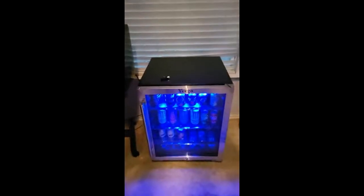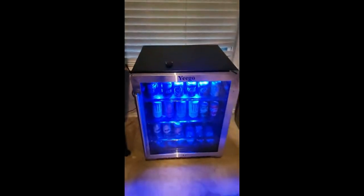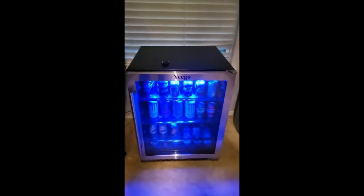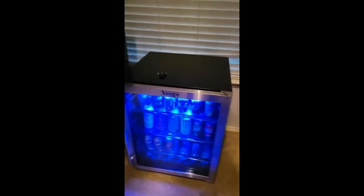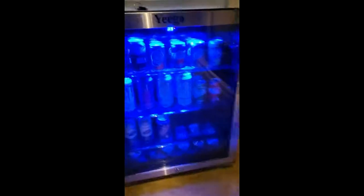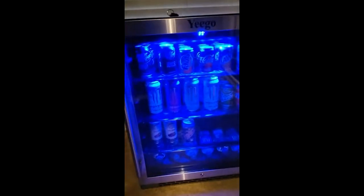The black finish is really nice. It's not really made to be standing out in the open like this but it works really well for how I'm using it. It does have a key to lock it at the bottom — I don't know if I'd use that, but if I had beer in here I'd lock it in a heartbeat. It's quiet — I can't hear anything; the whole time it's been here it's been quiet and just keeps it cold.